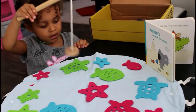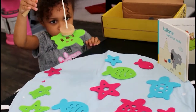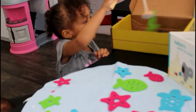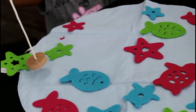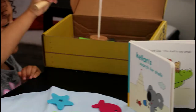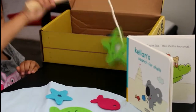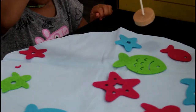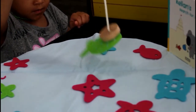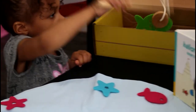Get another green fish — oh, that's a turtle. A green turtle. Get the turtle and put him in your fishing boat. She's getting the green one. You got to take it off with your hand. What color are you going to get next? Fish. What color fish? Green. Okay, very good.